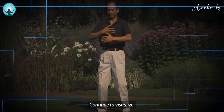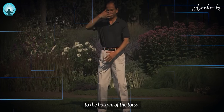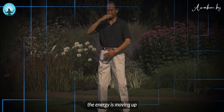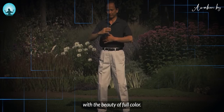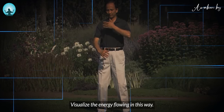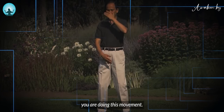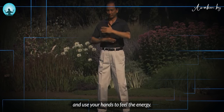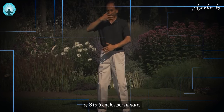Continue to visualize there is a transparent energy column running from the top of the head to the bottom of the torso. While moving the hands, visualize the energy is moving up and down the transparent column and the energy is shining with a beautiful color. All the channels in the torso open. Visualize the energy flowing in this way the whole time you are doing this movement. Use your elbows to guide the movement and use your hands to feel the energy. Your hands move at the rate of three to five circles per minute.